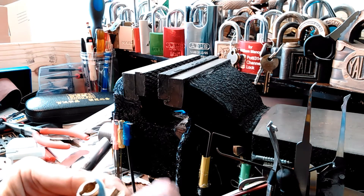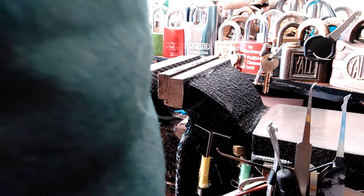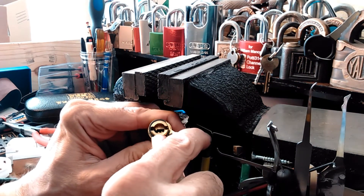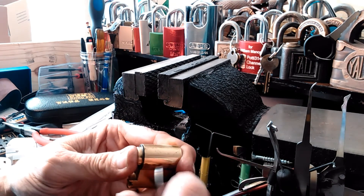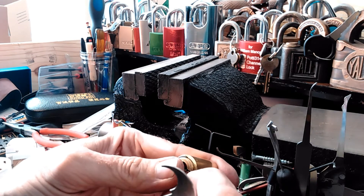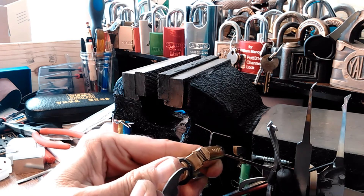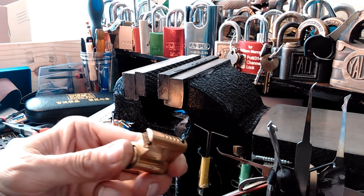I've already had a long picking session — we don't want a long cutting session too. I don't want to re-lock it either. When I first saw the C-clip, I thought for sure I was going to have a big problem with it the first time. There we go — it's trying to jump back in, but we're going to force it out. There. Off you go — and don't take the cylinder with you.